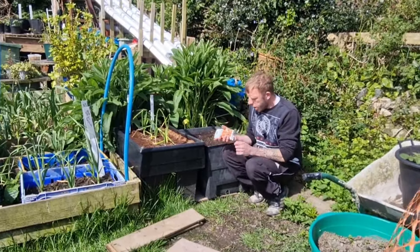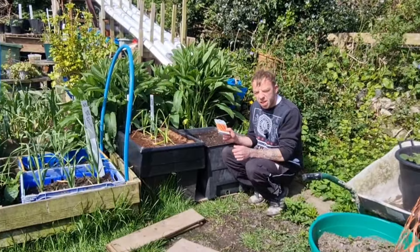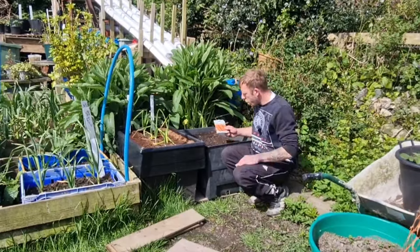It's quite easy enough to tell which ones are the carrots and which ones are weeds. I'm just going to go get a pair of scissors to cut these into the right length, and I'll bring the camera in a bit closer to show you what we're going to do.